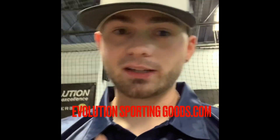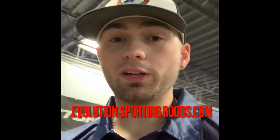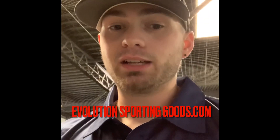As always, don't forget to check us out online at evolutionsportinggoods.com. And as always, check our ball and clearance discount section. Make sure you check out our Baseball 22 season stuff — that's all fresh out. I'm sure we'll be seeing you on the site and around. Thanks a lot.